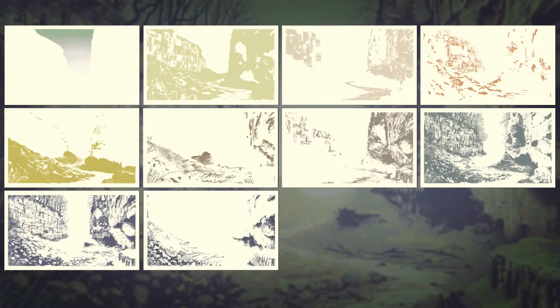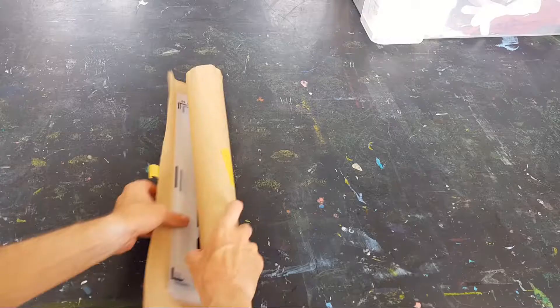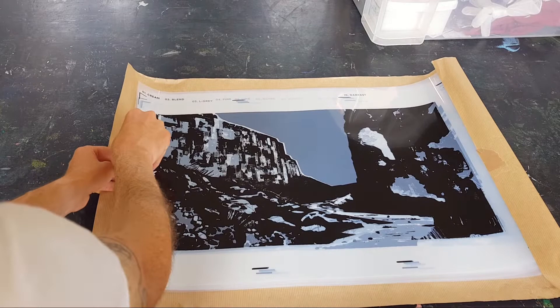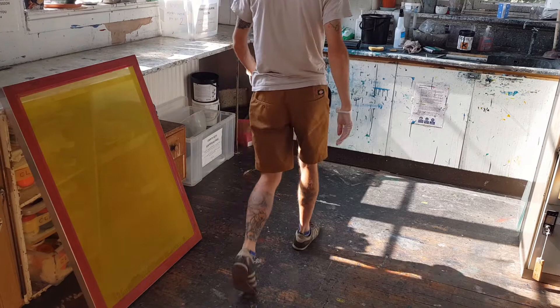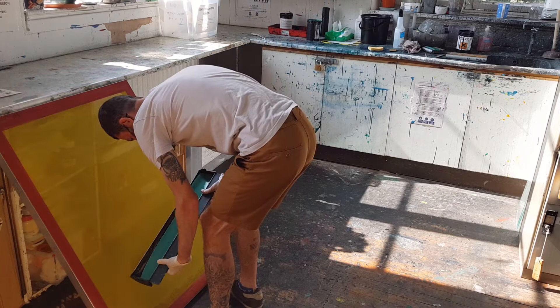Each of these layers is printed out in solid black on transparent film. The screen used in screen printing is made of fine mesh. To transfer a design to the screen it is coated with a thin layer of UV sensitive emulsion and then left to dry.